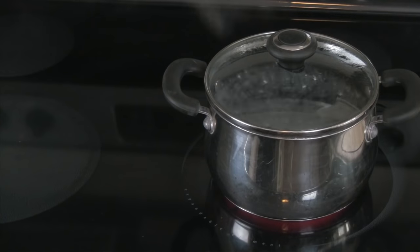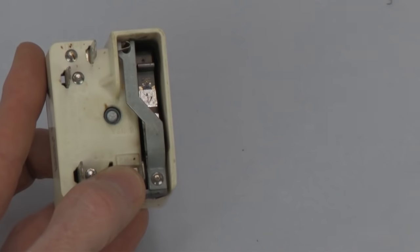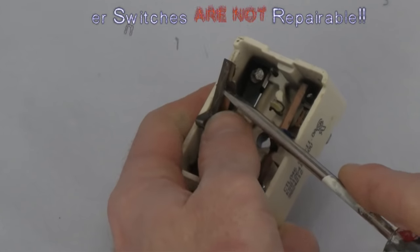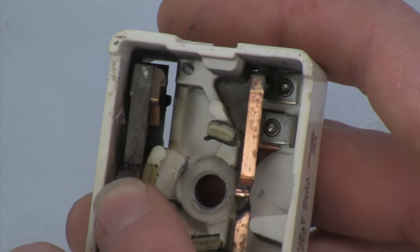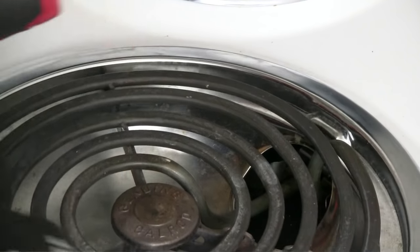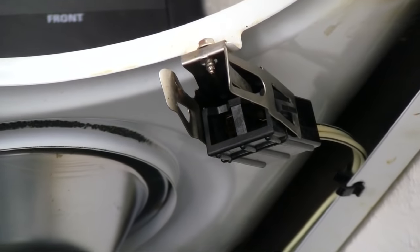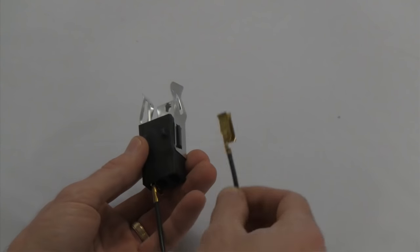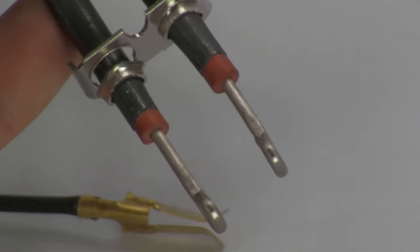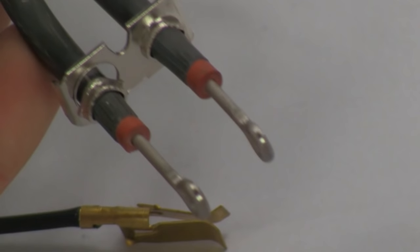If the burner sticks on, the most common cause is that the contacts within the switch are sticking closed, or that carbon buildup is bridging the gap that would normally exist in a new switch. The most common electrical supply problem is a bad contact or connection, especially when dealing with a range that has coil elements that plug into a receptacle — also called a block. These contacts can become corroded over time and may need to be cleaned with sandpaper or replaced in extreme cases.